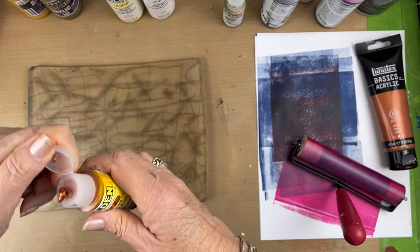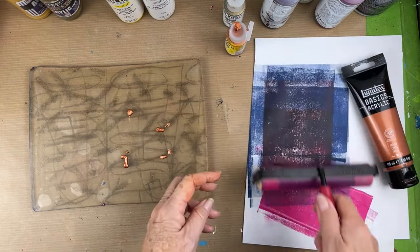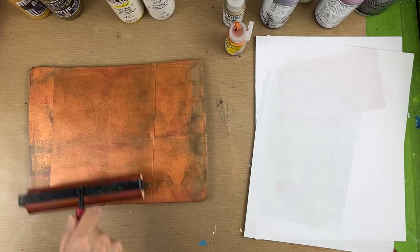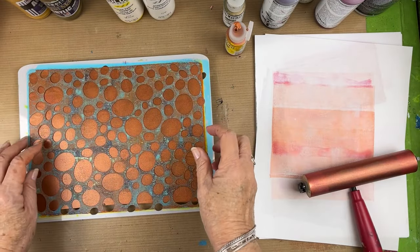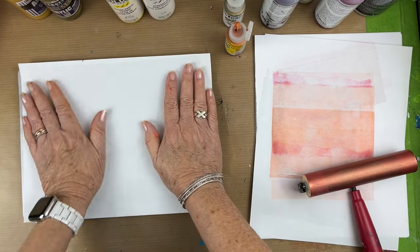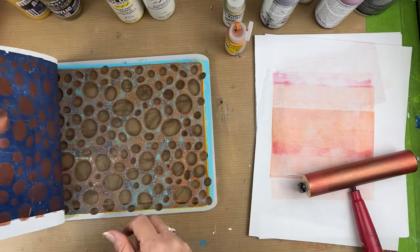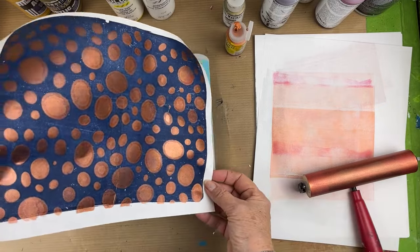Now let's go with this copper. These fluid paints from Golden really do cling to the plate nicely. This one looks like it works just as well as the bronze. Gorgeous — that's a great color combination: Payne's gray and copper.